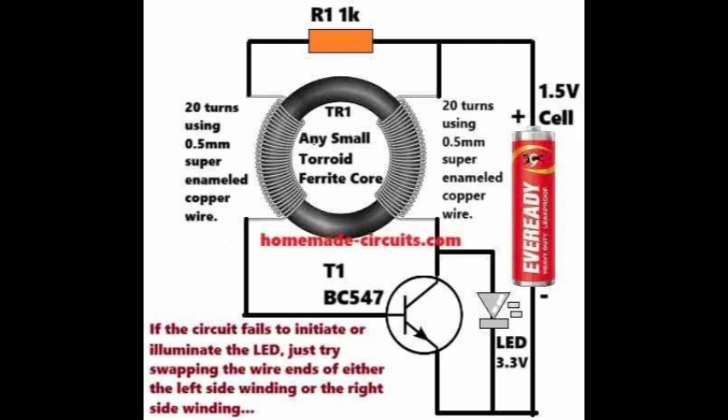Without this Joule thief circuit, a 3.3-volt LED would never even light up with a single 1.5-volt battery. If we used a 3-volt source made from two series-connected 1.5-volt cells, the LED would illuminate, but only until the battery voltage dropped to around 2 volts. That means each cell would still have about 1 volt left in them, which is wasted power trapped inside the battery.